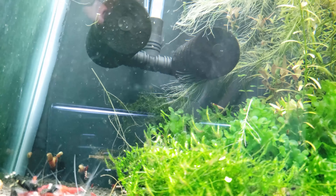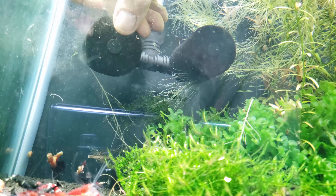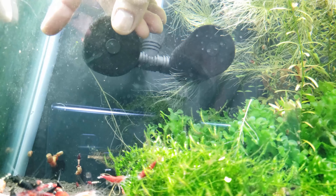I like to feed my tanks before I take out my filters, because it draws the shrimp away from the filter. And trust me, there's always a couple of shrimp in the tank that do not want to get off the filter.